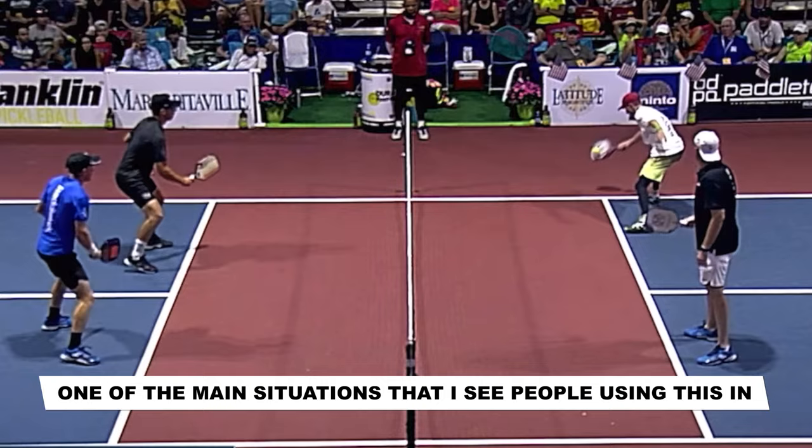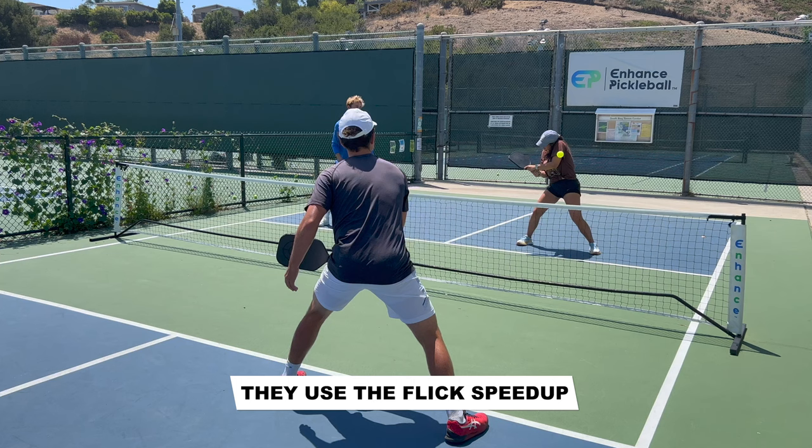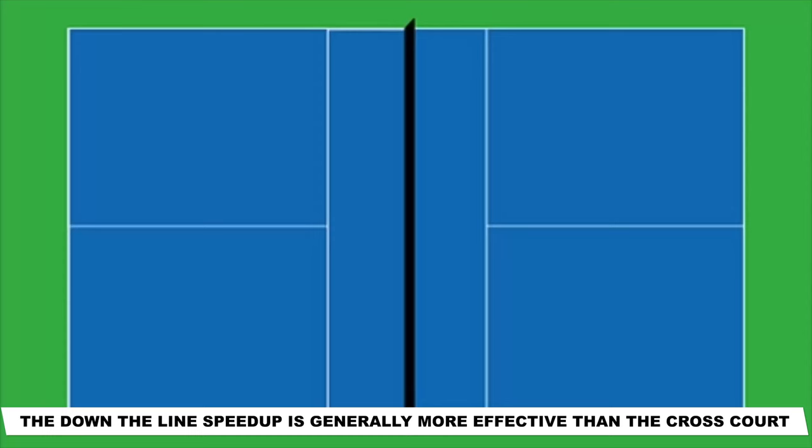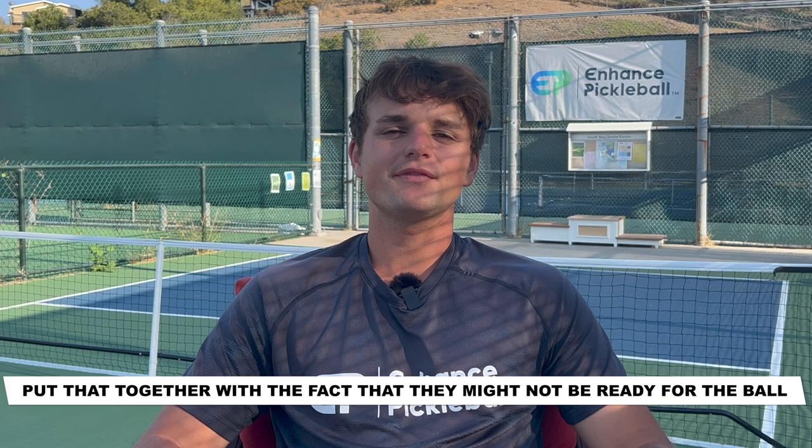One of the main situations that I see people using this in is when they're in a cross-court dinking rally. After the player goes cross-court a few times, they make it look like they're going to go cross-court again, but at the last second, they use the flick speed up directly at the unsuspecting player in front of them. The down the line speed up is generally more effective than the cross-court, because the person is closer to you, so they have less time to react. Put that together with the fact that they might not be ready for the ball, and there's a good chance that you'll win the point.